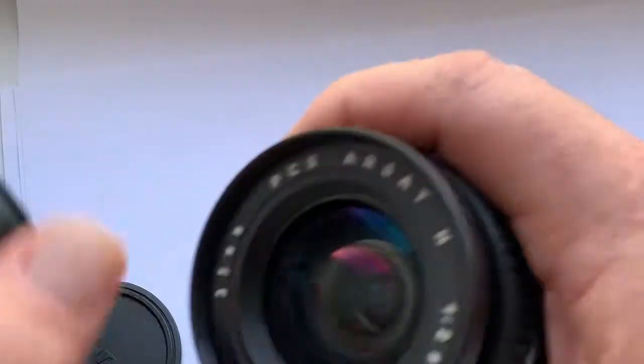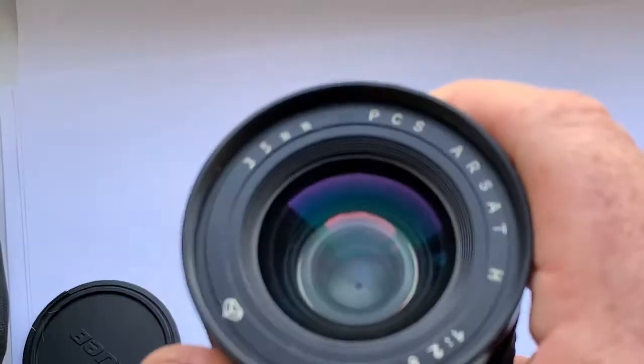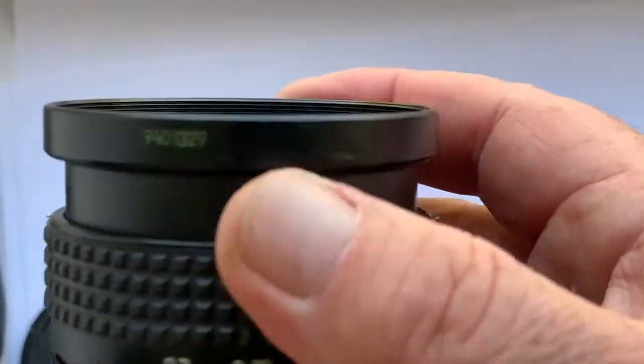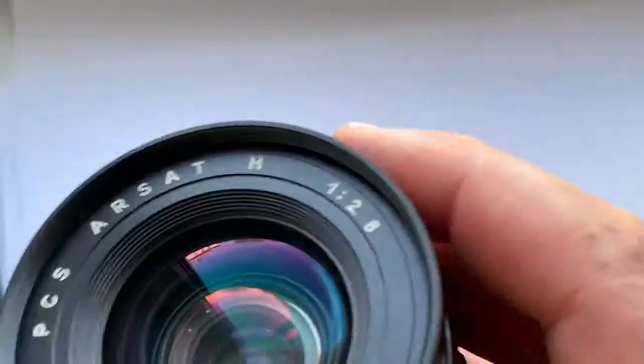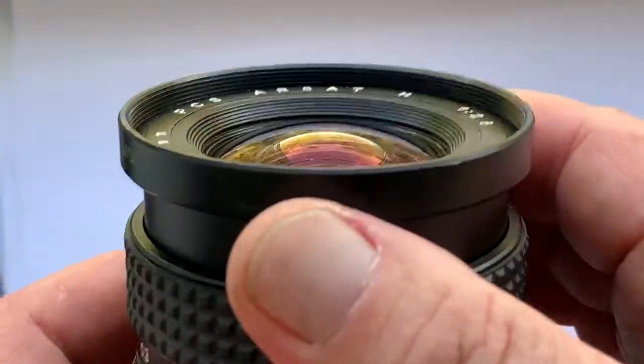Hello friends, this video is about the PCS RSAT-H. Focal length is 35mm, aperture 2.8–22. This is a perspective control shift Soviet lens.